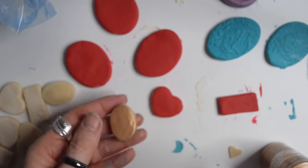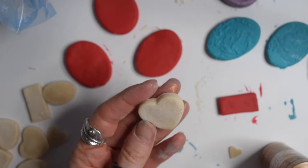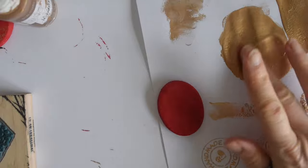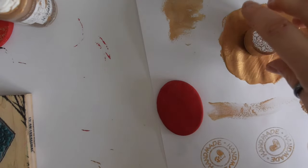You can see me using gold metallic paint here. I've already painted some of them red as you can see. I also used acrylic paint with stamps.